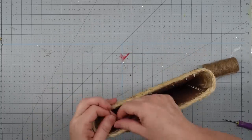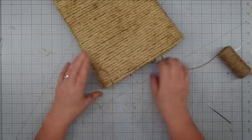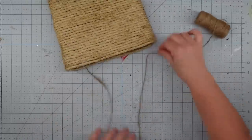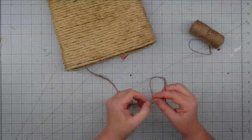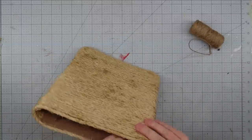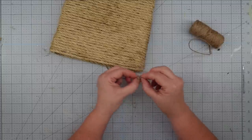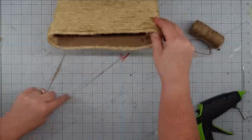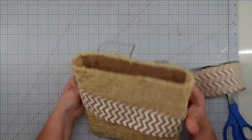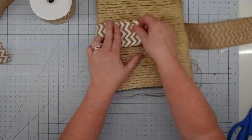I thread my twine onto a darning needle and push it through one hole, tie a triple knot, trim it up, and put a little hot glue — that's going to hold it even better. Then I figure out how long I want the hanger to be, cut it off, and do the same process on the other side: pull it through, tie a triple knot, put a little hot glue, and trim it off. Now I'm going to take my ribbon and wrap it around my basket and cut it off, then glue it down with hot glue.